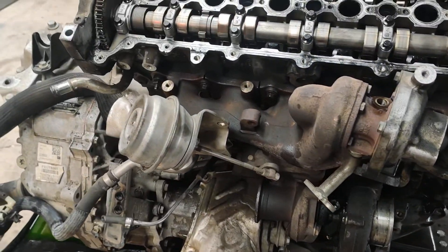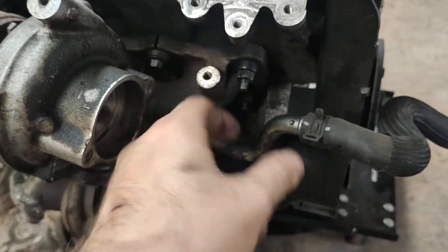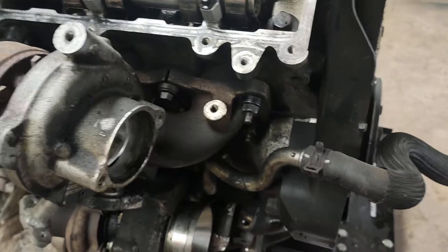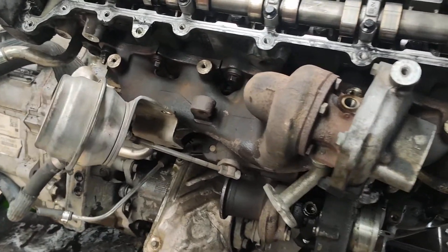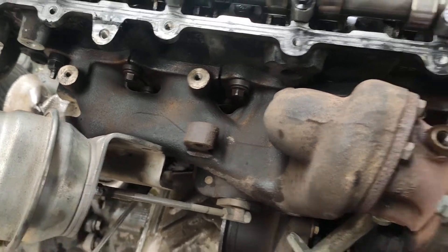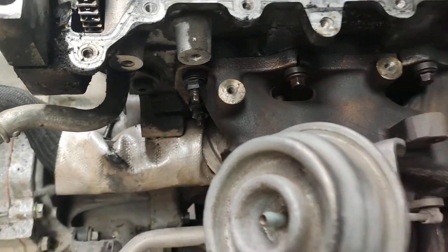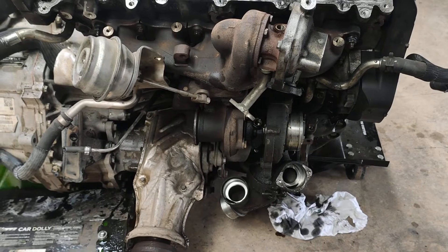Just stopped the video here because I thought this was interesting - these bolts are finger tight. I don't know what the 10mm ones are like yet, but I just put a socket on those and those two are finger tight. And the same on this end - finger tight as well. So that's interesting.